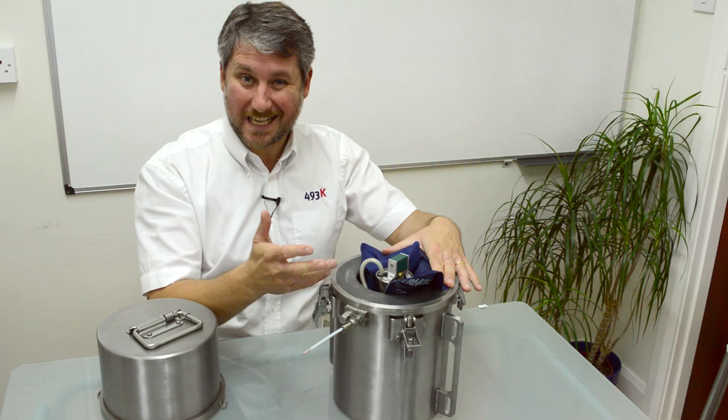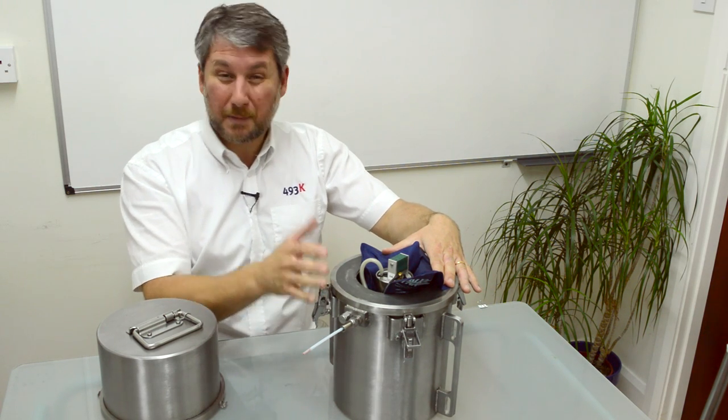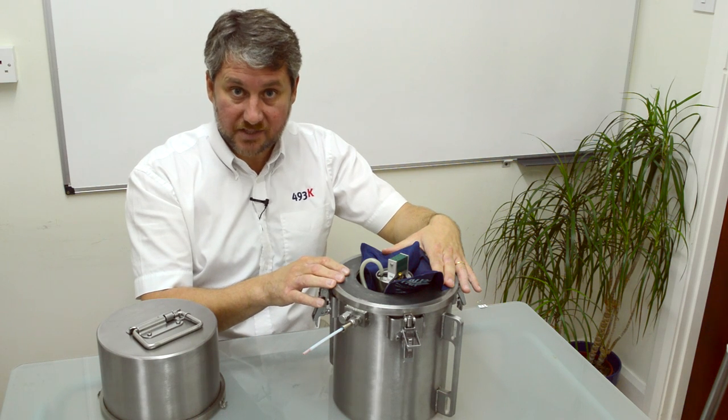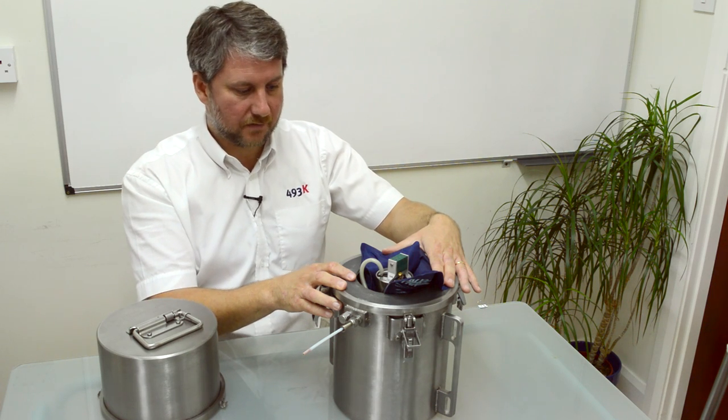Some of our customers say to us, why do you want to measure oven temperature? You would be surprised how many machines out there don't reflect the temperature that they register on their controllers with what actually the mould sees in the oven.